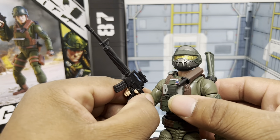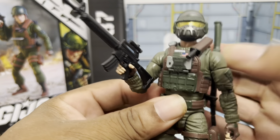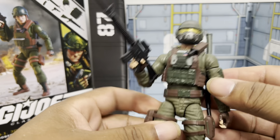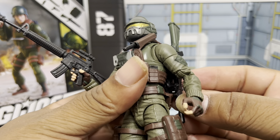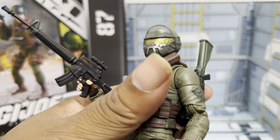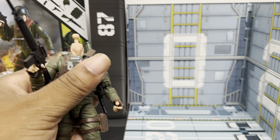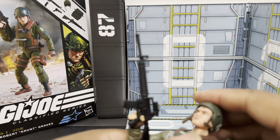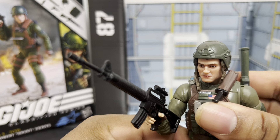Joe Grunt with his Steel Core helmet. This adds a bit more of a modern update to him. If you want to run him around in the field like that, you can. Personally I still prefer him with the other helmet, but it doesn't look bad — it looks fine. Very satisfying pop when it locks in.